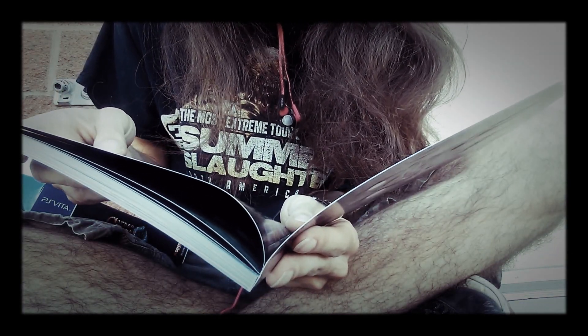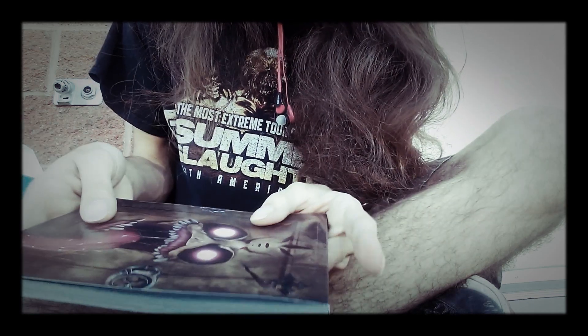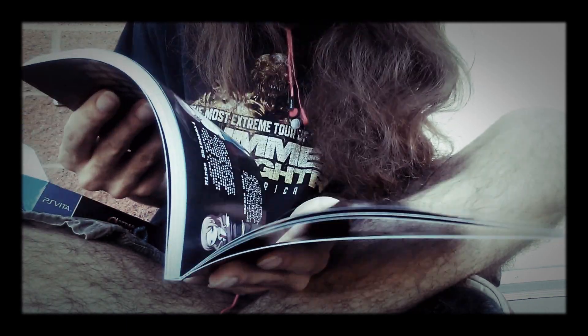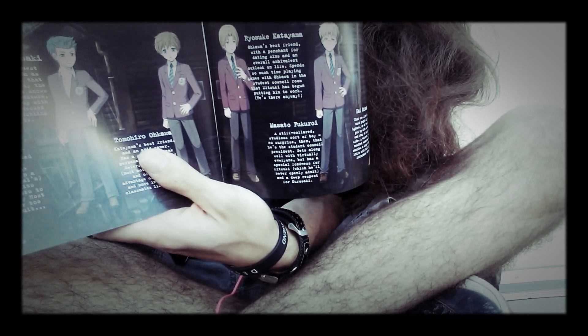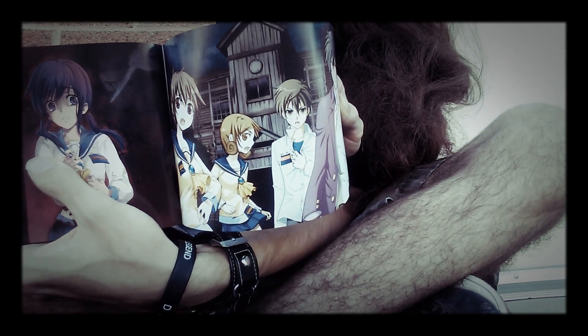Warning: this book contains spoilers for the Corpse Party series to date, pursue at your own risk. Does that mean it contains spoilers for this installment? Because I'm not too keen on that. You see it's got character bios, art — it's pretty cool.